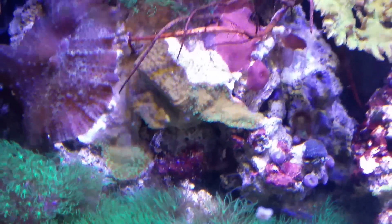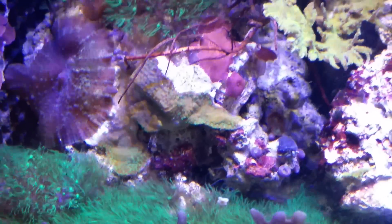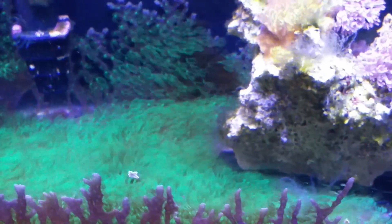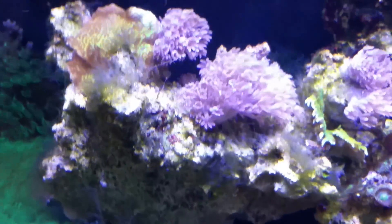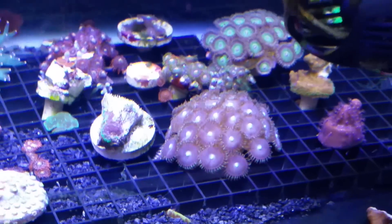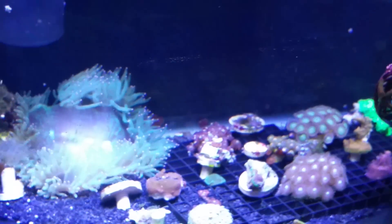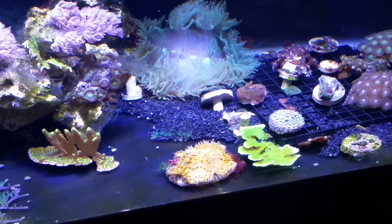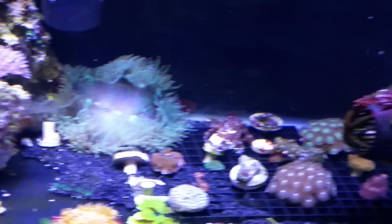You'll notice that some of my corals' color is not that great, and it's my own fault. I turned the lights up thinking I could get some better growth, but really all that did was bleach out a bunch of my corals — my zoos had even lost some color. I'm pretty sure it was due to the lighting being too high.